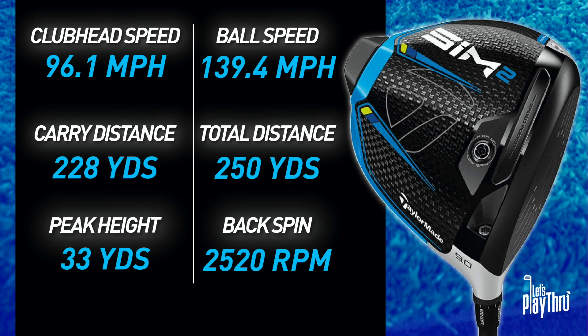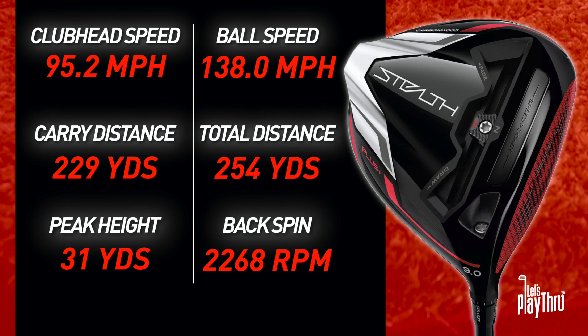Looking at the numbers, they're pretty comparable. With the SIM2: club head speed 96.1 mph, ball speed 139.4 mph, carry distance 228 yards, total distance 250 yards, peak height 33 yards, and backspin at 2,520 RPM. Moving on to the Stealth Plus: club head speed 95.2 mph, ball speed 138.0 mph, carry distance 229 yards — that's up one yard from the SIM2 even though club head speed was down about 0.9 mph. Total distance 254 yards, and that's because there was a little less peak height at 31 yards versus 33, and backspin a little lower as well.